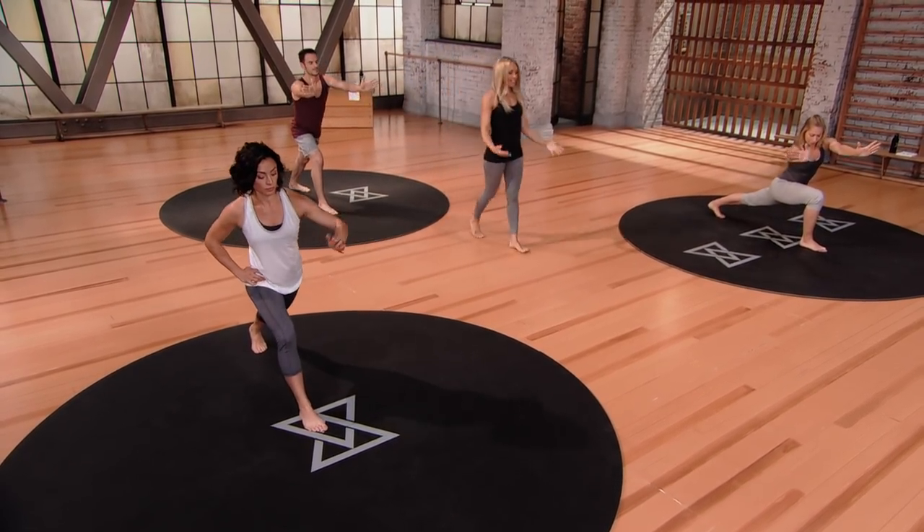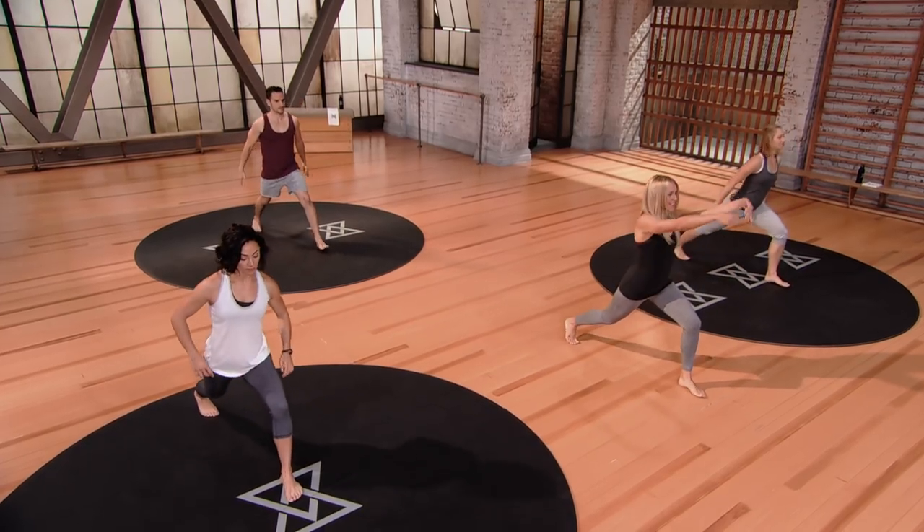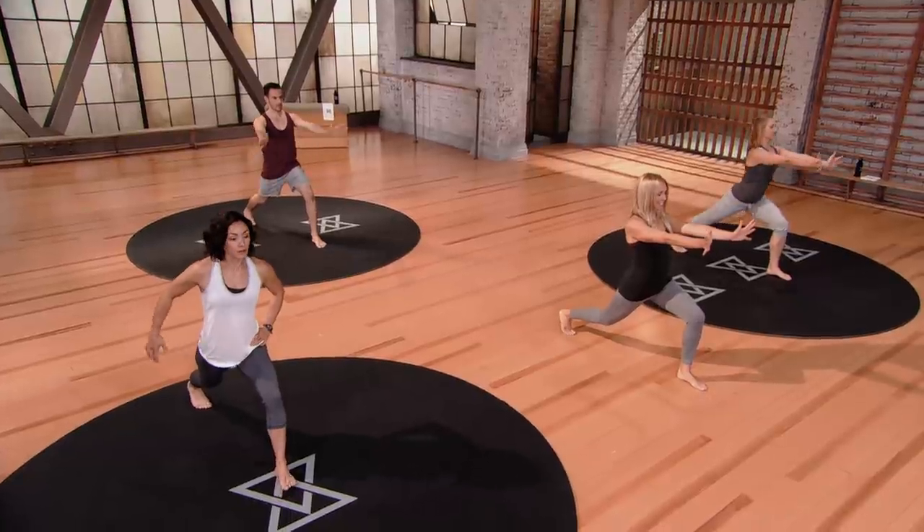And then coming out — slowly engage your core, step back through neutral. In between, just cleanse the breath. Take an inhale, let it go. And let's do the other side, stepping the right foot back, setting up for this lunge with upper body push on the second side.